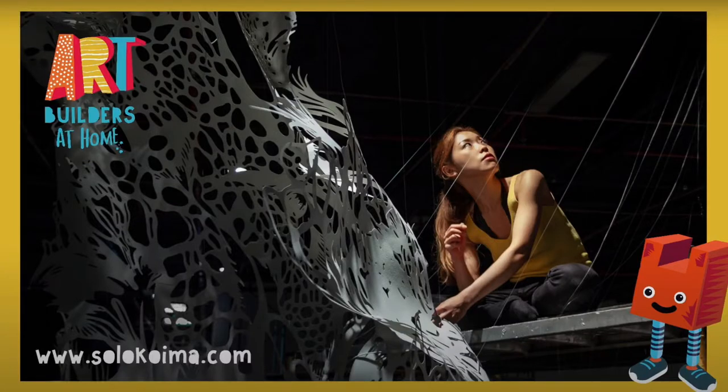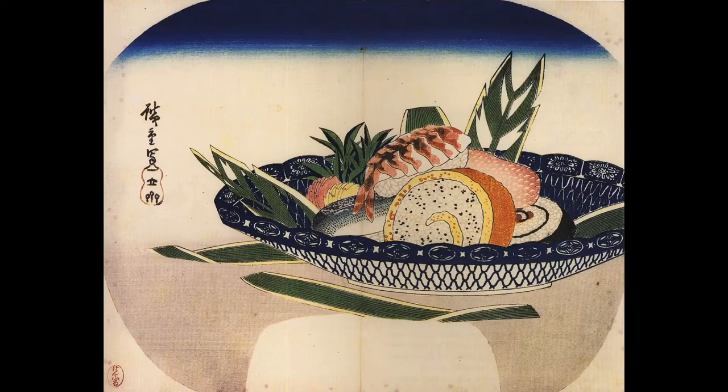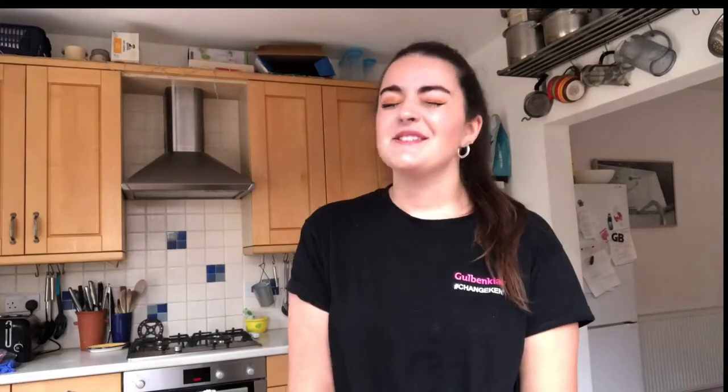For week one it's all about paper cutting and I was super inspired by the artist Nohoko Kojima who's from Japan. So I started thinking about Japanese dishes and one of my favourite Japanese dishes is sushi. Sushi can be a little bit tricky to make so I've put my own twist on it and we're going to be making a fun sweet style sushi snack.